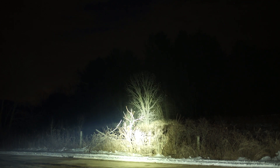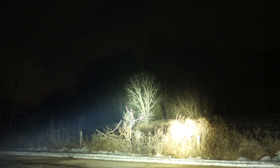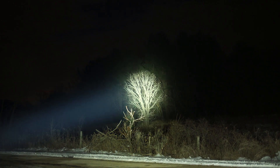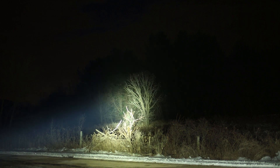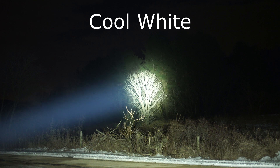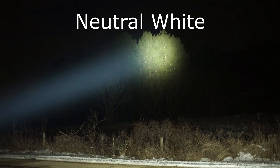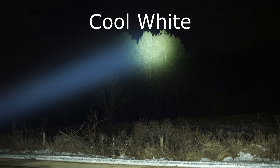I've got the cool white version out first on turbo — cool white, turbo, 94 meters. Now the neutral white, turbo, 94 meters. There's the neutral white against some pines, and there's the cool white against the pines.